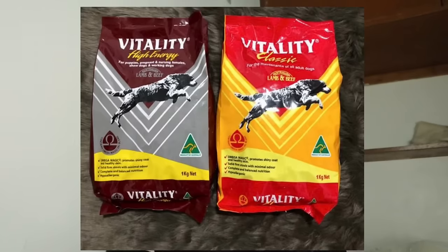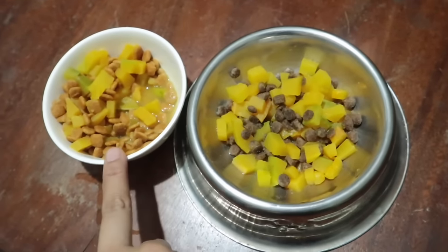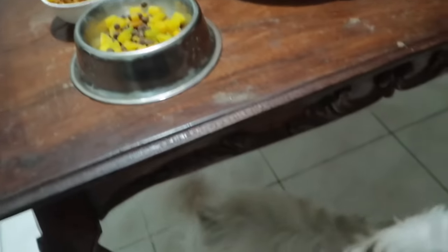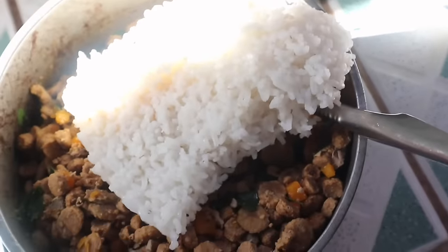Ito yung mga ginagawa ko kapag pinapakain ko sila. Ang dog food nila ay Vitality. May mga times na pinapakain ko sila ng dry dog food as-is, pero may mga 3 to 5 times a week, nilulutuan ko po sila — 1 meal per day na chicken o mga gulay. Una, yung dog food nila hinahaluan ko ng kanin, mga 3 times a week lang, at nilalagyan ng konting wet food para mas may lasa. Kasi pag rice lang na hinalo sa dog food, minsan ayaw nila.